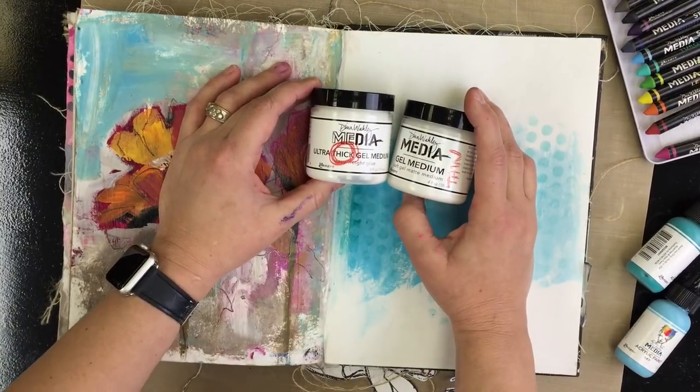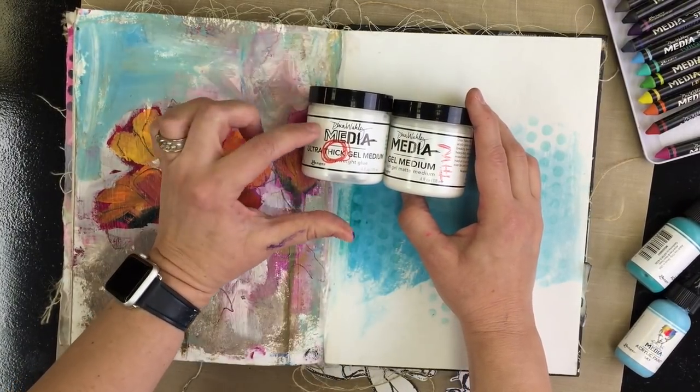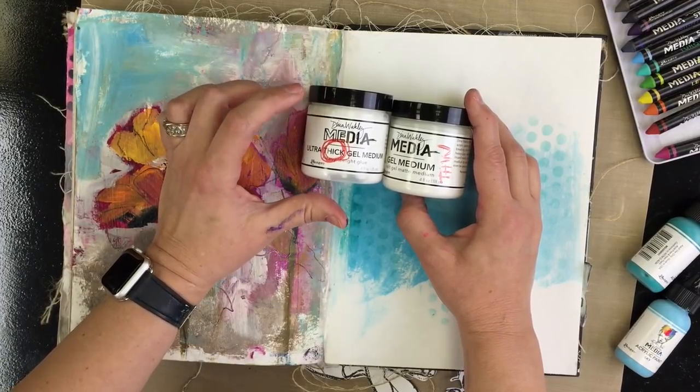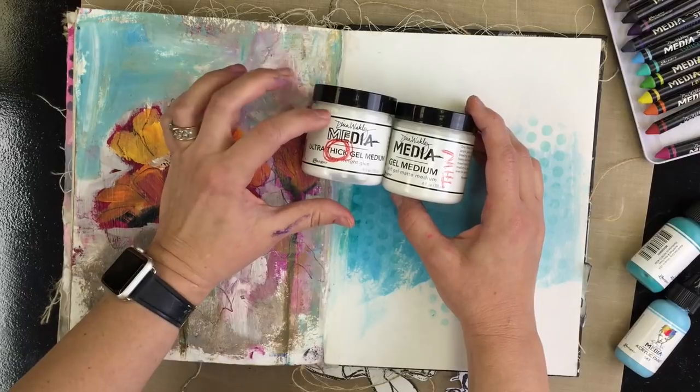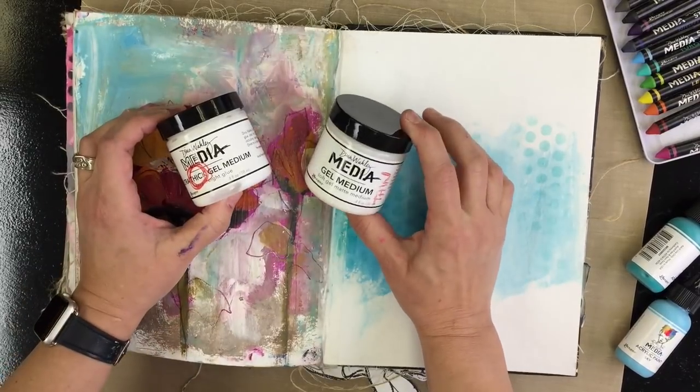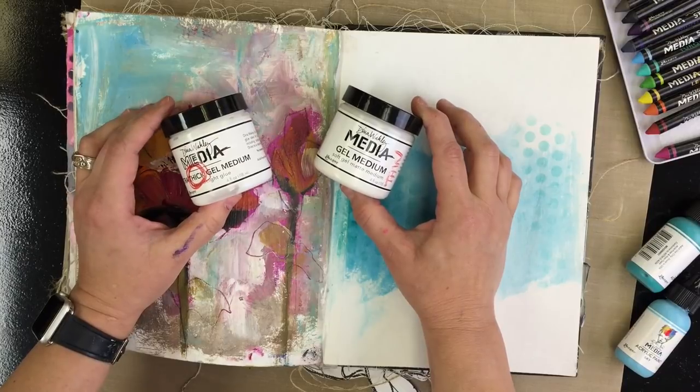Things like tags, card stock cut up. Now the Ultra Thick will work on thin paper, but you'll have to use more of it. You'll find yourself working harder to get your tissue down if you use the thick. But if you use the Original Gel with tissue, it just goes on like butter.